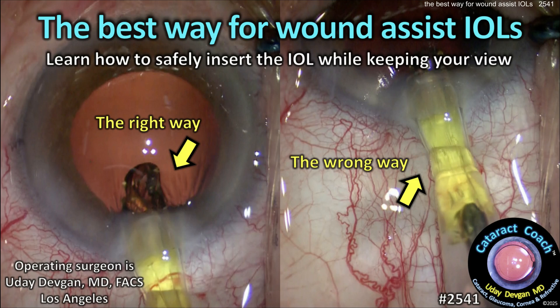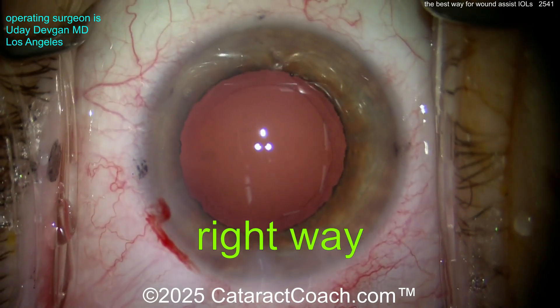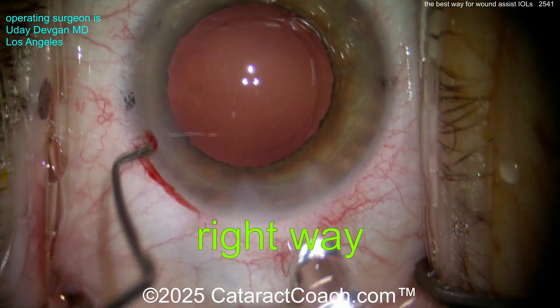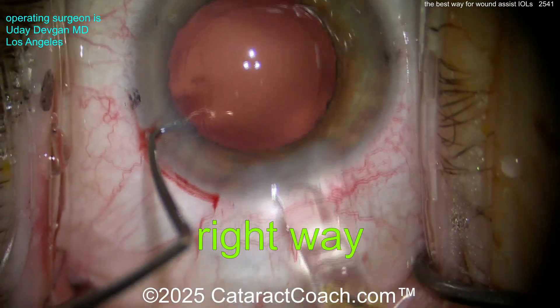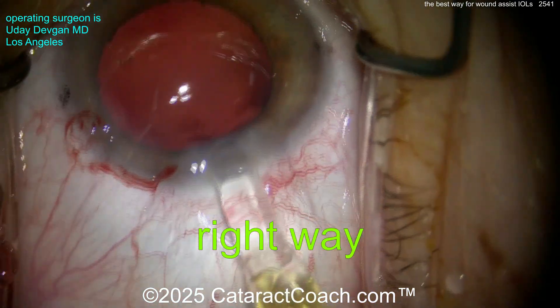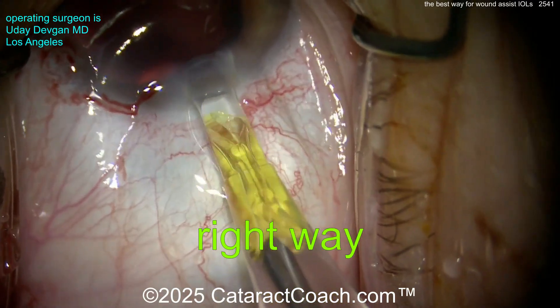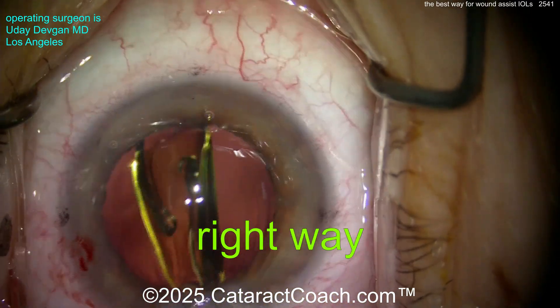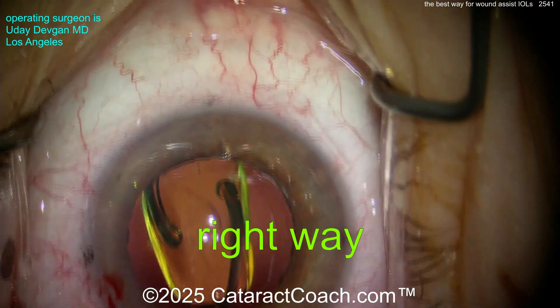cataractcoach.com — the best way for wound assist eye wells. Let me teach you how to safely insert the lens while keeping your view inside the eye. Here's the right way. This is me operating recently on a fellow ophthalmologist. I'm fixating the eye with the left hand initially, but now this is a two-handed injector. As I insert the lens, yes, the eye initially moves out of primary, then I bring the eye back into position.